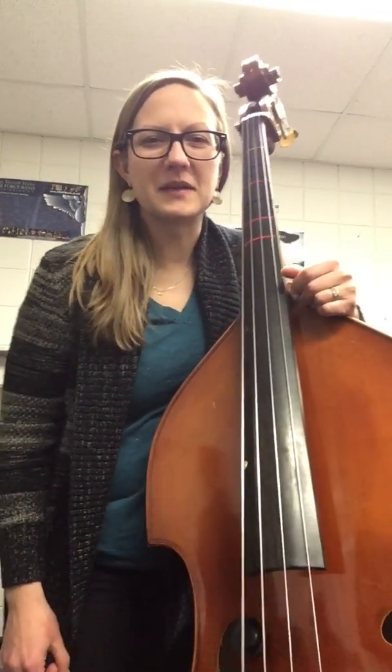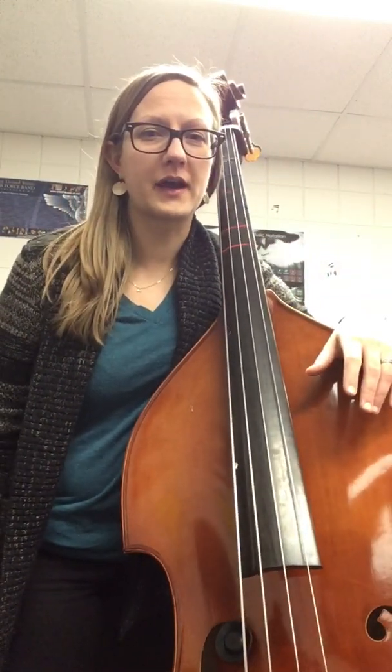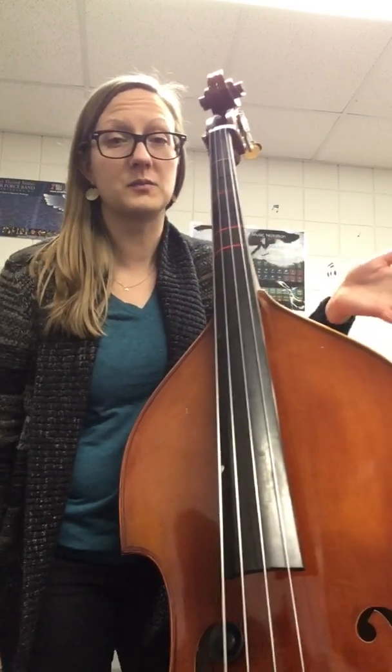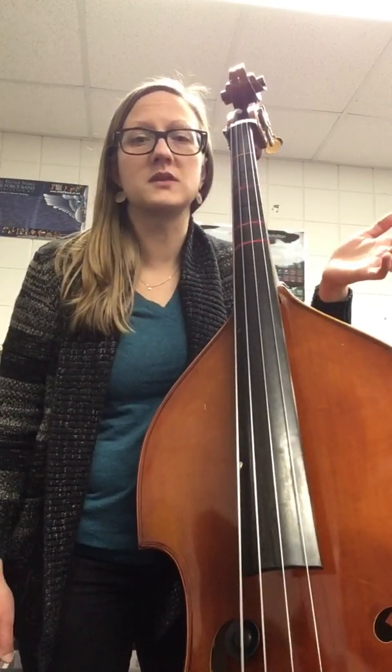Hey bass players, it's Miss Slominski and I've got a video for you about tuning. If you are especially a middle schooler or a high schooler and you're thinking, how do I take my tuning to the next level, or how do I tune like an advanced musician? Here are a couple of steps that pro musicians would use.